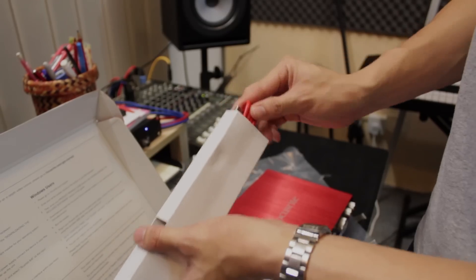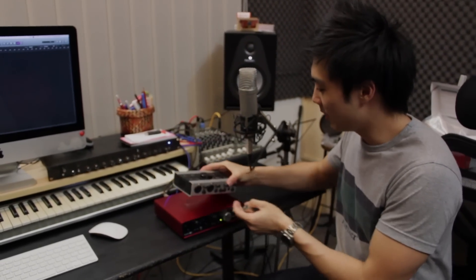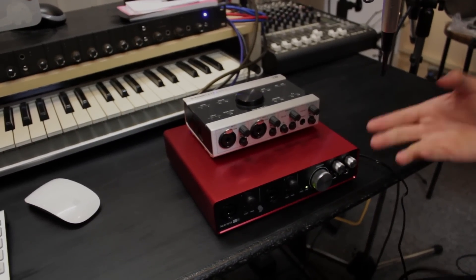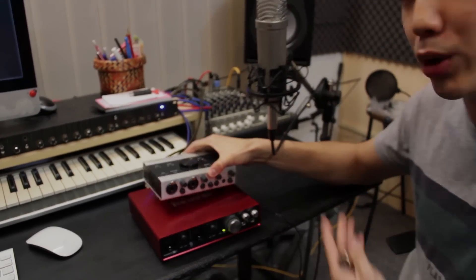Next, we're going to set this thing up and see how it sounds. So I've got the 6i6 connected to the iMac here. I just want to note about the size — if you compare it with the Complete Audio 6 interface, it looks really big in comparison. But if you're using it at home or in a home studio and not bringing it around, that should be okay. You need a USB cable connecting to your computer — it should work with Windows or Mac — and you also need a power cable to run it.